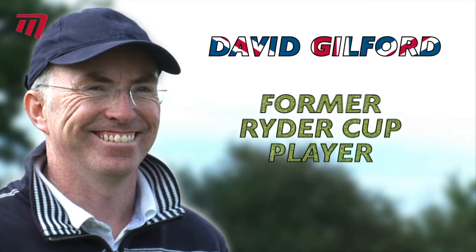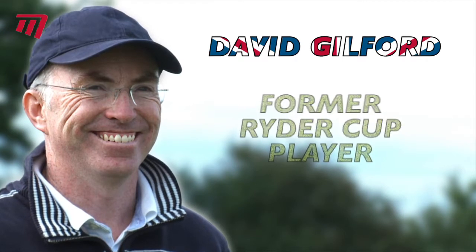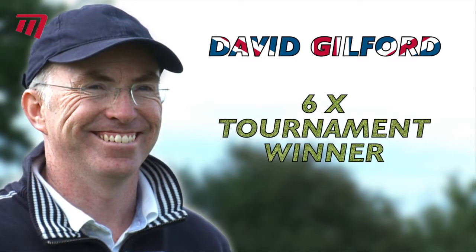David Guilford, former Ryder Cup player and six times tournament winner, is a big fan of the brand.